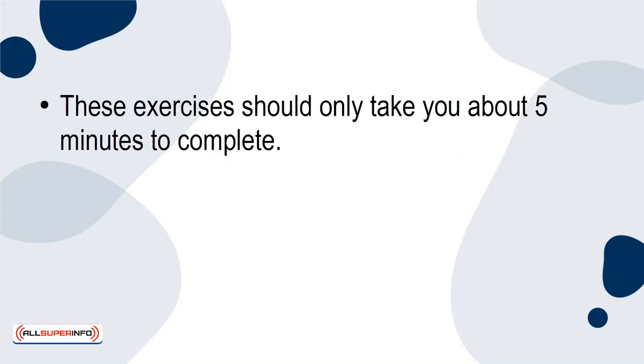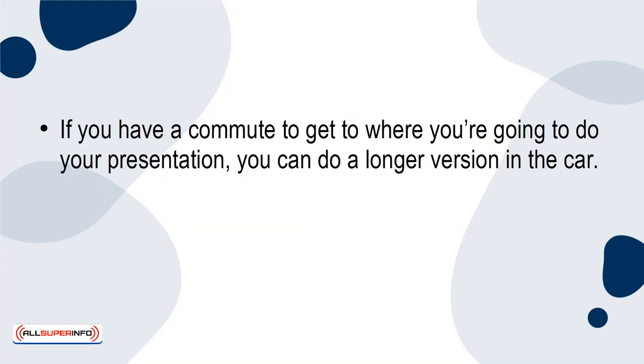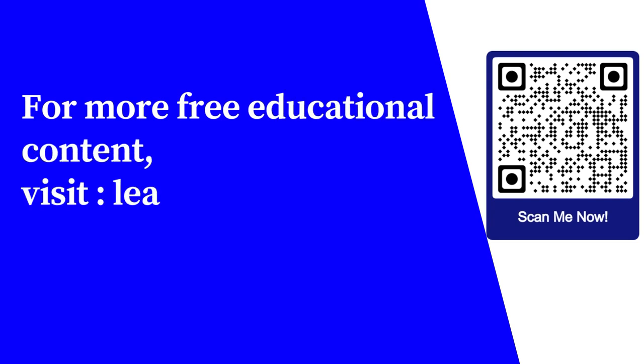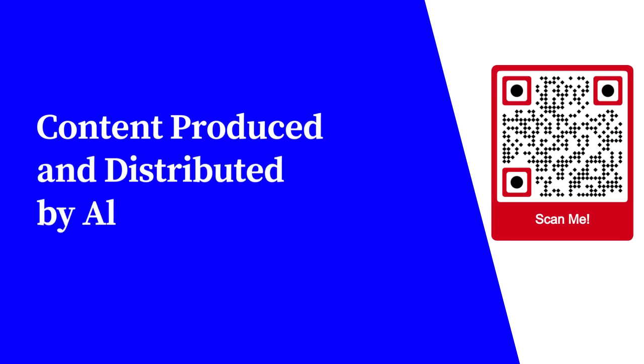Conclusion. These exercises should only take you about 5 minutes to complete. If you're short on time, you can step into the bathroom before your presentation and do a quick version. If you have a commute to get to where you're going to do your presentation, you can do a longer version in the car. That's the beauty of these 5 vocal exercises — you can adapt them to what you need. For more free educational content, visit LearnForFree.biz. Content produced and distributed by AllSuperInfo.